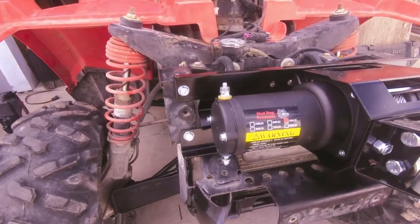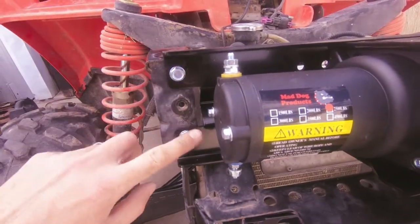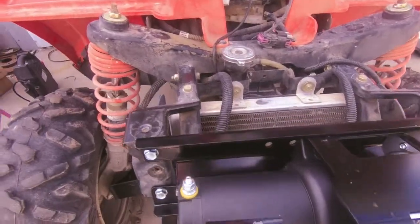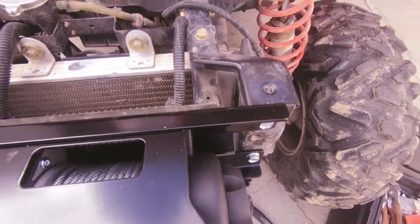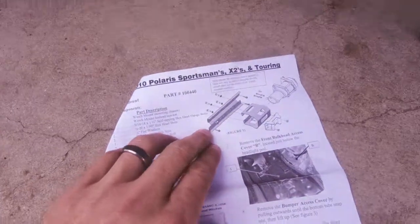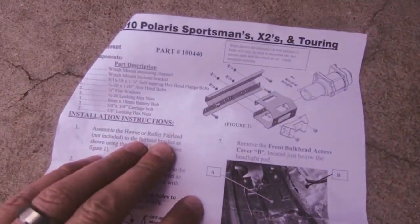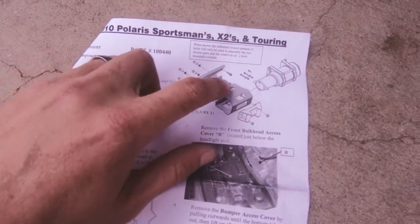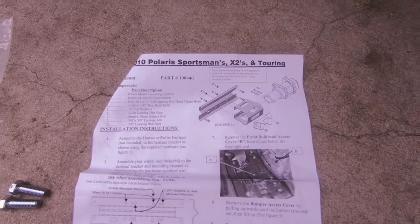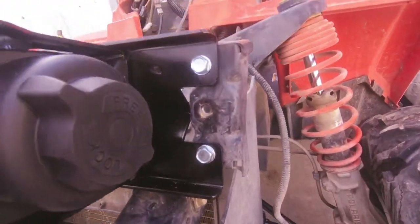Once you take off the bumper, there are two holes right there. You have to have this bracket — it came with the winch, but I'm pretty sure you can buy it separately. This tube bolts on each side — that's how you attach it to the frame. That's pretty much two bolts right here.